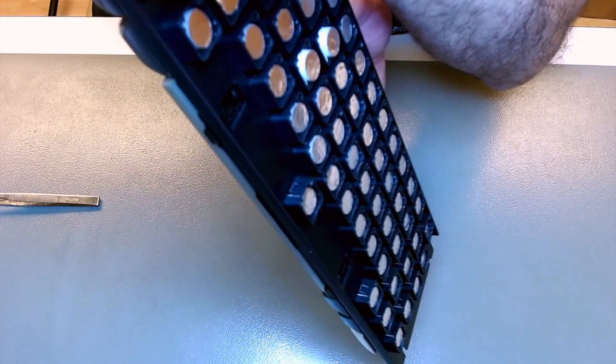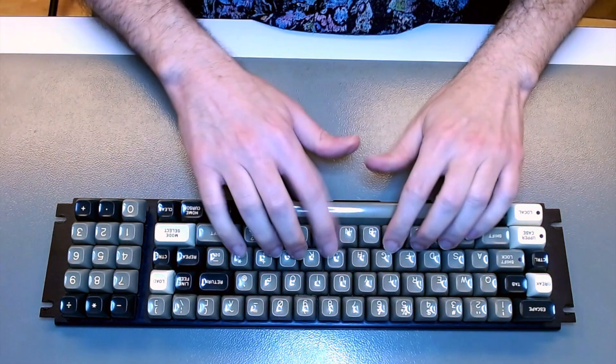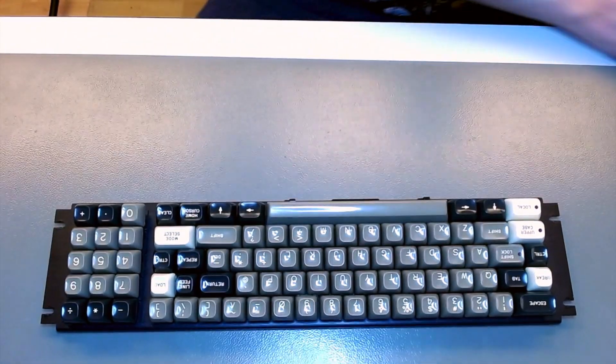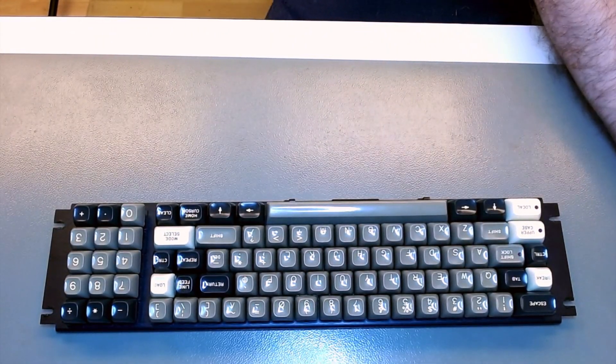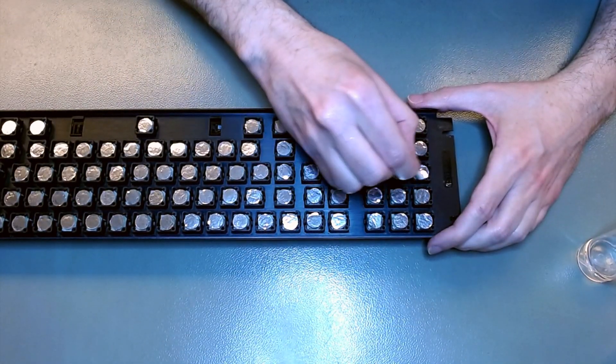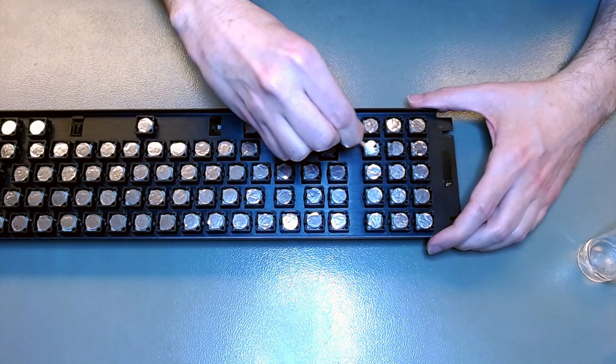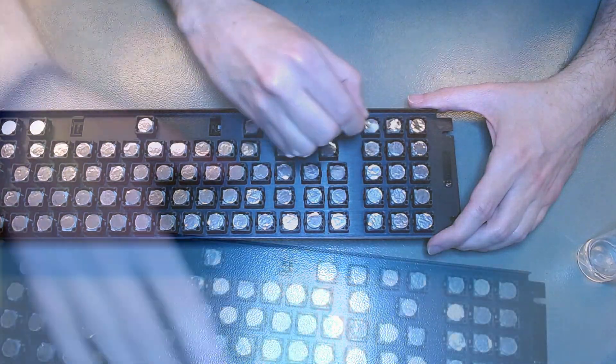At this point this keyboard assembly is like new — clean and with brand new capacitive foam pads. Look at that — it's shiny! It smells good too! And I'm finishing up with Q-tips and IPA just to remove finger oils from those pads, because I needed to touch them when installing them.